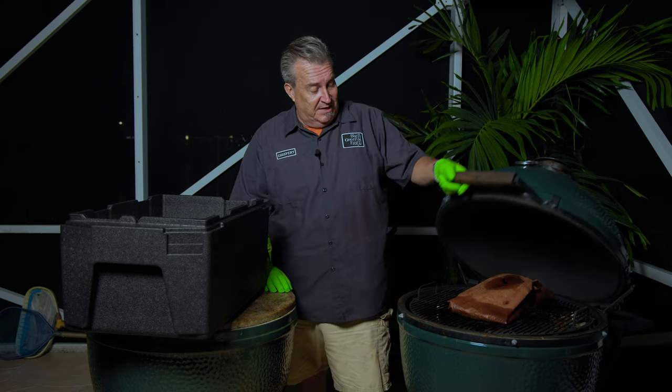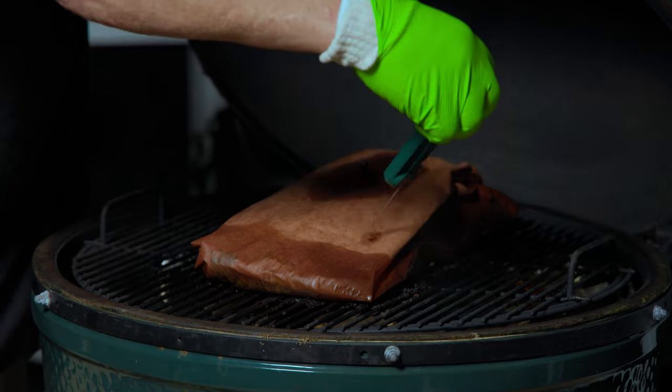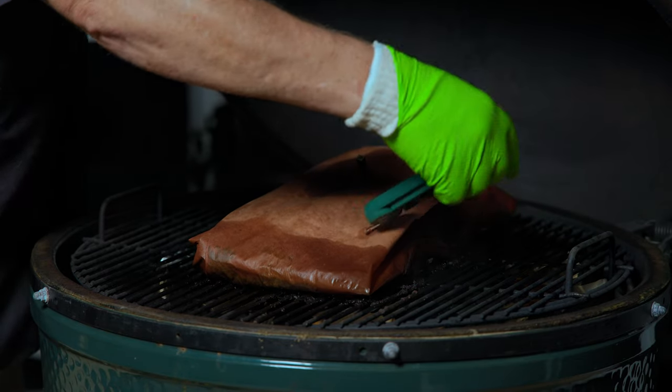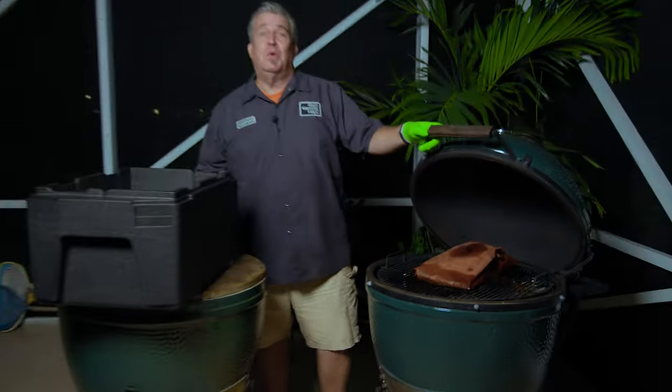It's only 12 and a half hours later and we have reached that magical time — the brisket is done. It's at 203. And not only that, when I take a probe and I go into it, there's no pressure whatsoever — it just goes right into the meat. Anywhere you go, it just goes right in. That's how we know that it's done.